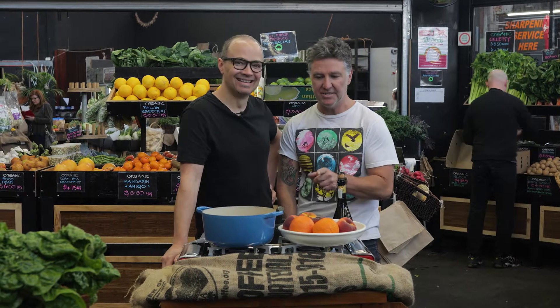Hi, I'm Paul and we're at Ripe Organic. Today I'm with Toby and we're going to crack some peaches in some Prosecco. It looks damn good.